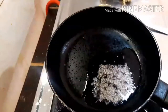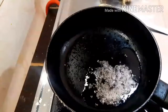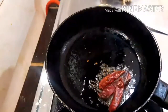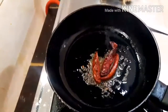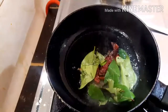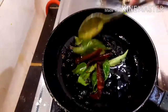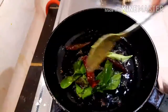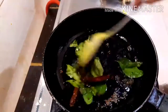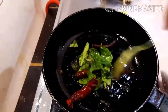We will put it on the pot. Now we are going to stir the rice. We are going to stir the rice. The rice is not too much. We will give it a good taste. We will cook the rice.